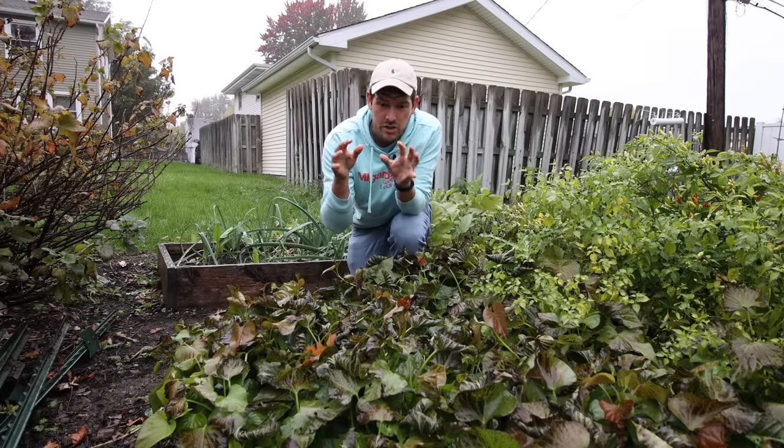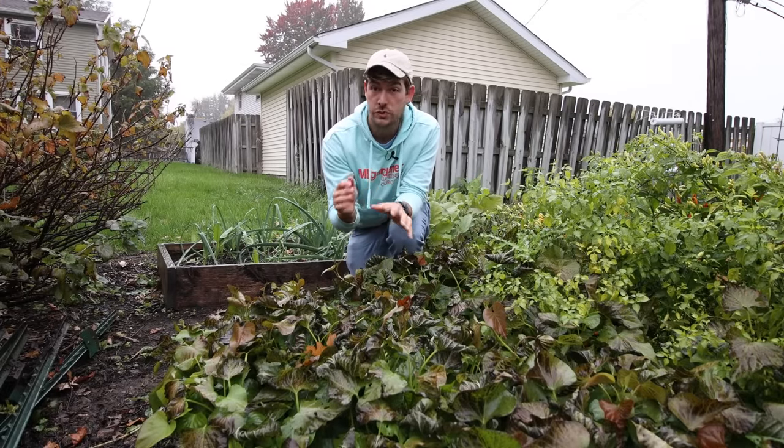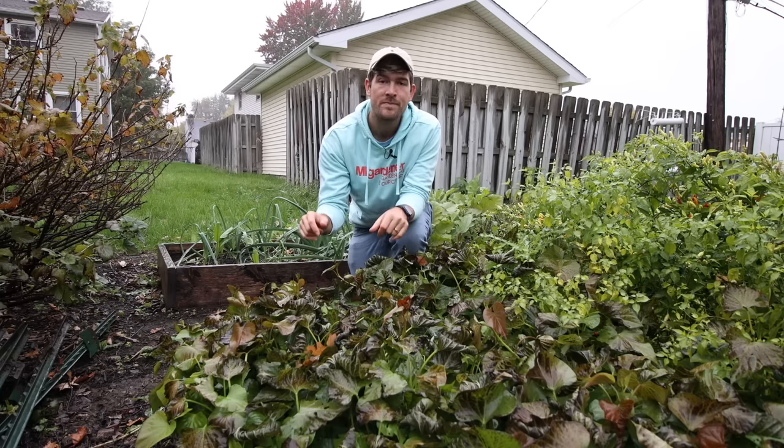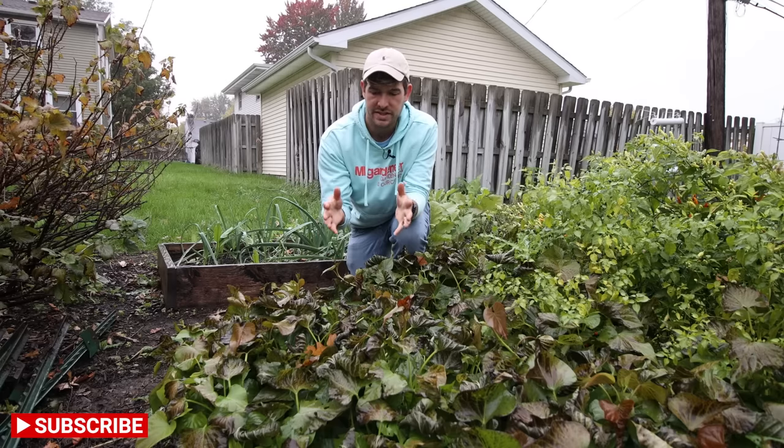These sweet potatoes are ones we grew ourselves from slips that we made from store-bought sweet potatoes. We did a whole video on how to make your own sweet potato slips and I'd recommend checking it out if you're at all interested in doing this yourself.